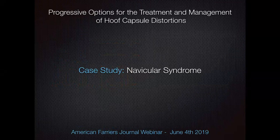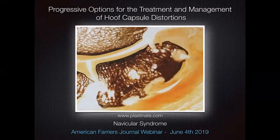Moving on to navicular syndrome — an interesting one. When we think about navicular, it's a term that's used a lot, and we've got to be really careful about what kind of navicular we have. We've got sclerotic bone changes, we've got adhesions from the deep digital flexor tendon, we've got bursal issues — all these different things to consider.